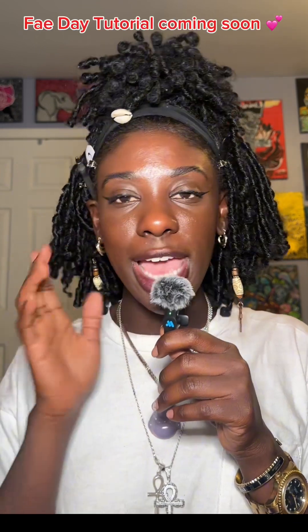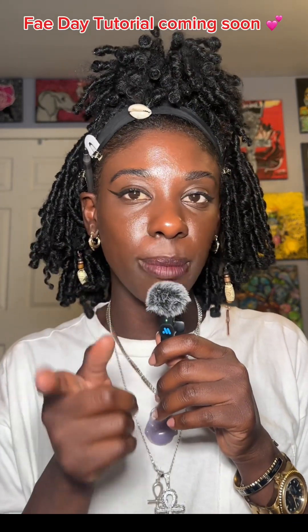I look forward to seeing all your creative looks. Thank you for joining me and for being interested. Please subscribe to my channel so that you can join us for more collabs. We will be having a cosplay collab coming up, and I know all of you want to be a part of that. So follow me for more dope cosplay and makeup content.